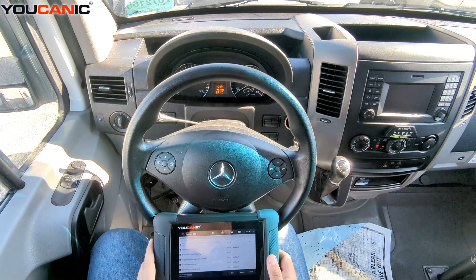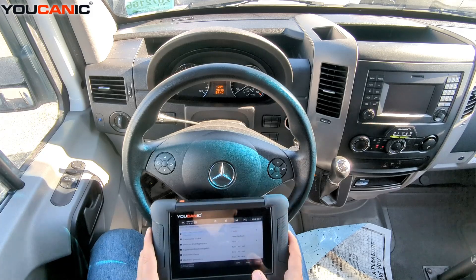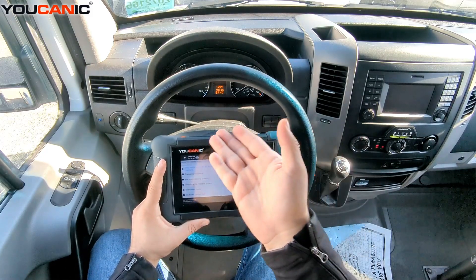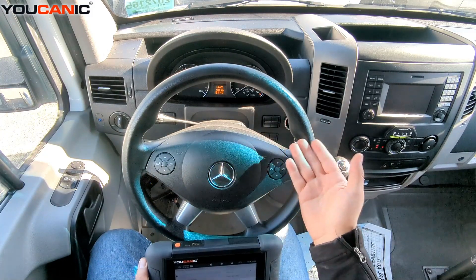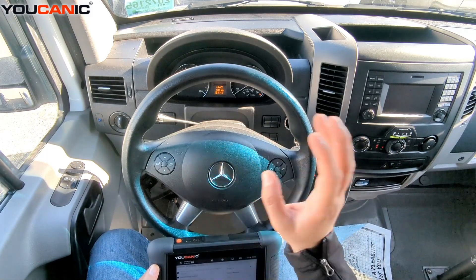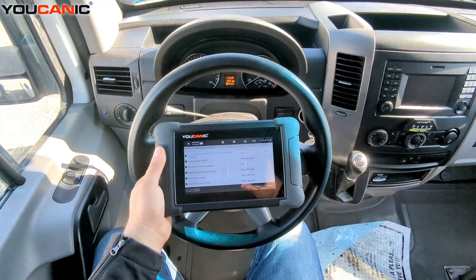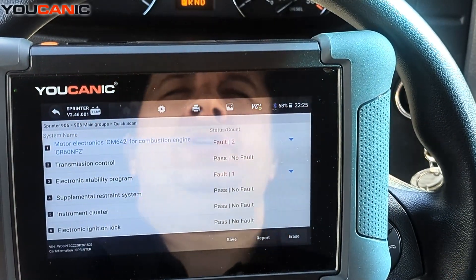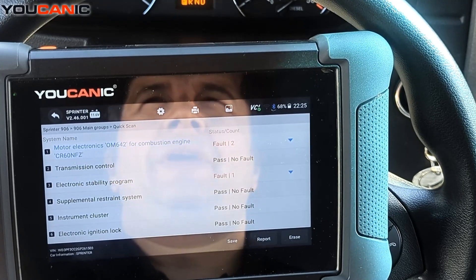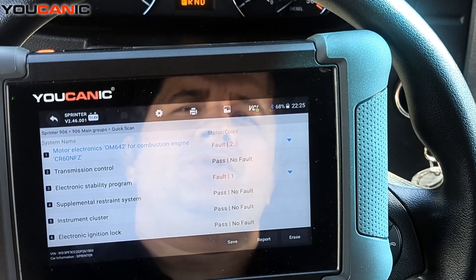Here we have a 2016 Mercedes Sprinter 3500 with the six-cylinder diesel engine. If you're getting a check engine light or a message like 'ten starts remaining,' what you need to do is scan the vehicle, figure out what's wrong, fix it, and then come back on the scan tool and clear those codes. There's no magic trick to just reset the remaining starts — you have to fix the underlying issue first.